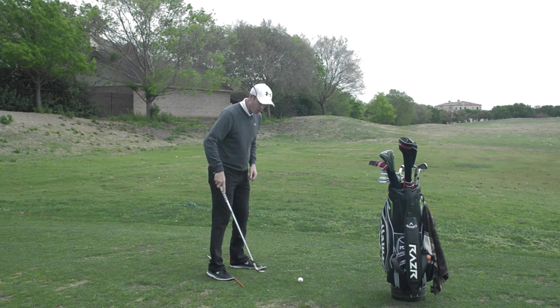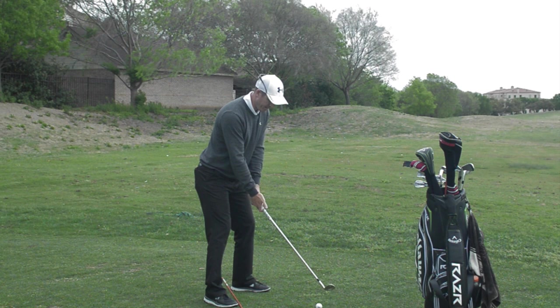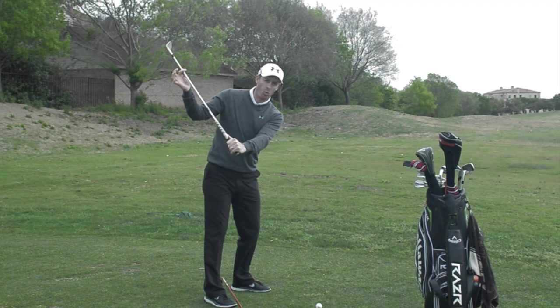What you want to try and do during your takeaway, and also when you're practicing, is make sure you're hovering the club. If you're hovering the club you can really feel the weight of it in your hands, and it's going to be easier to feel the club head weight in your swing.